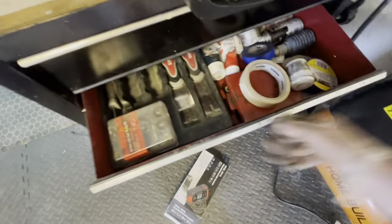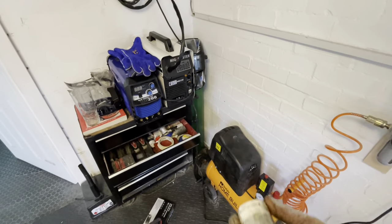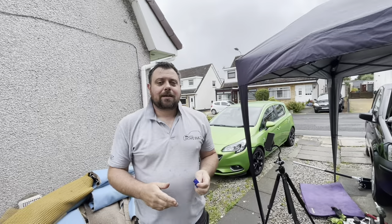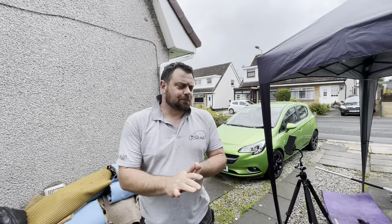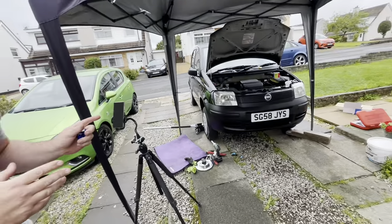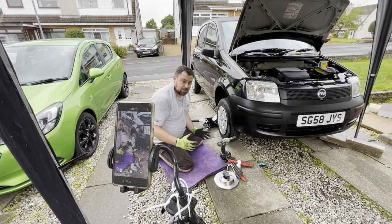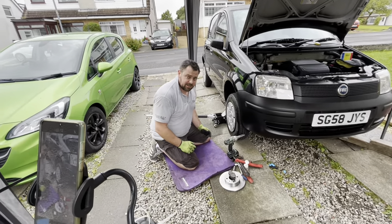Forgot some of the most important parts — assembly paste. Now this stuff lasts years. I think we've got two tubs and they're like 10 years old. Right guys, we're trying to be more active on our social media, especially on TikTok because it's going to help everything grow. So we're going to film a TikTok and show it in the YouTube video as well. Got the tripod set up. It takes about 60 seconds to film a TikTok — I'm going to see if I can replace one side's discs and pads on a Fiat Panda in the time it takes to do a TikTok. So wish me luck, hopefully 60 seconds will have it done. Right TikTok, I've decided to set myself a challenge — I'm going to see if I can change a full side's disc and pads on a Fiat Panda in under 60 seconds. Let's go!